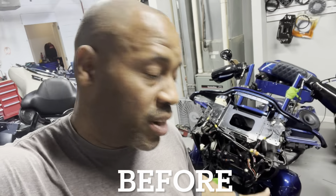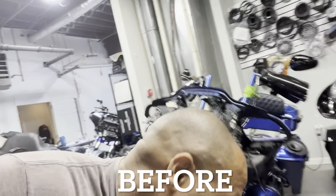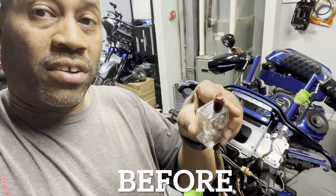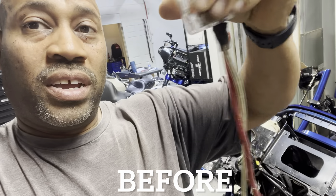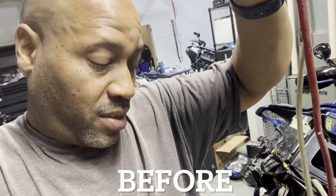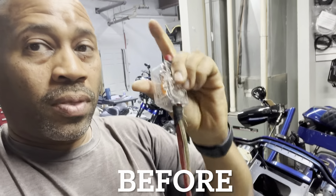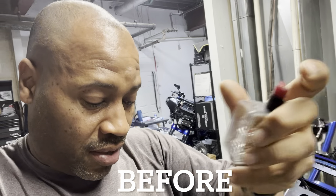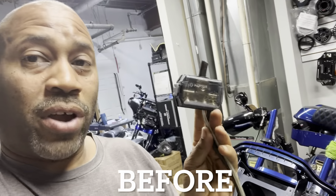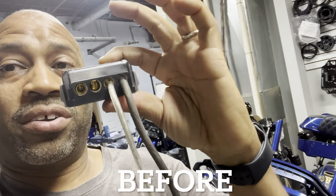Power distribution was done in the fairing and it wasn't done with a distribution block. So we have four gauge going in, and then they turned a single fuse holder into a distribution block using tape. This is power going in with no distribution block. For ground, they used a four-way distribution block with only two wires in it.